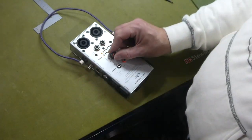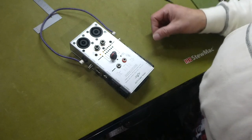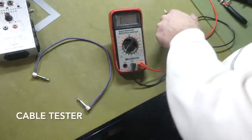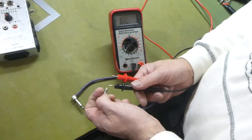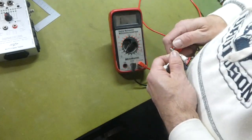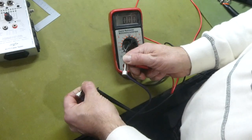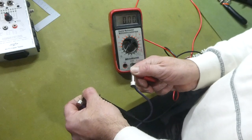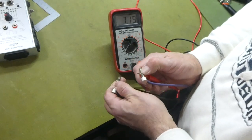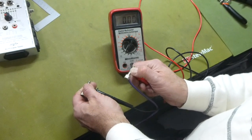In checking the cable, we'll plug it into a cable tester. It indicates the sleeve is connected well on both ends and the tip is connected well on both. If you don't have a cable tester but have a multimeter, put it on 20k ohms, touch the two tips — you should have a reading of basically zero. Zero is good. Touch the two sleeves and it should do the same. Perfect connection with this cable.